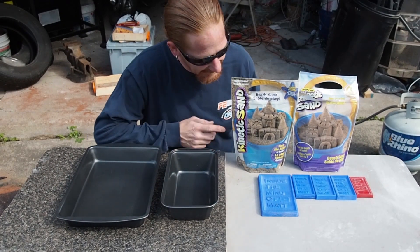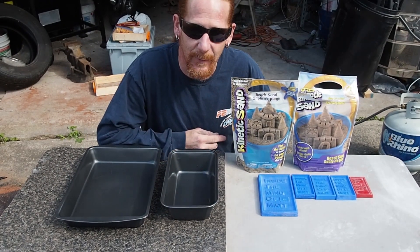Hello, welcome inside the Miner Mat. I got some kinetic sand and I'm going to try casting with it.